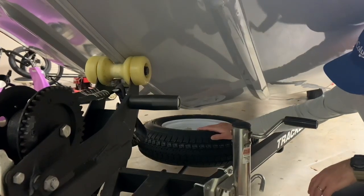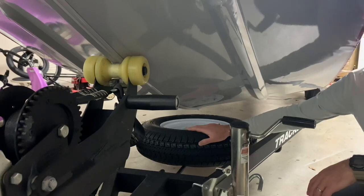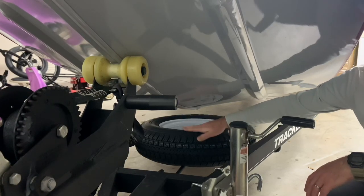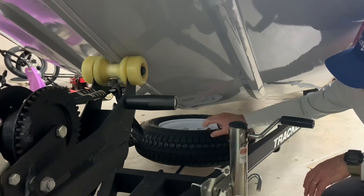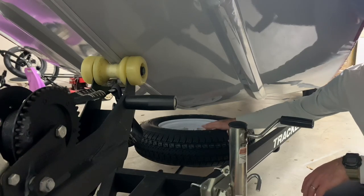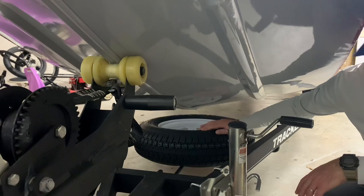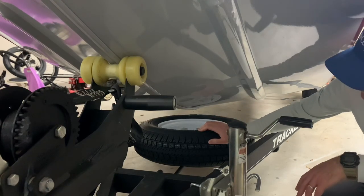Let's talk about the spare tire. The boat does not come with a spare tire, which is something you will have to install — and it's a must. I've installed mine up at the bow just underneath, with a locking mount you can buy on Amazon or Walmart. Make sure that tire is always inflated at the correct pressure, especially if you're doing longer trips.